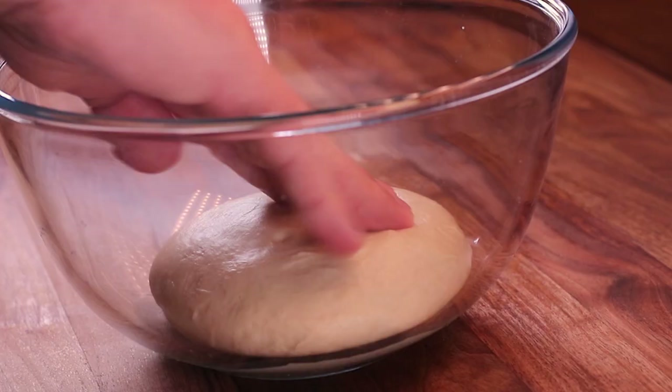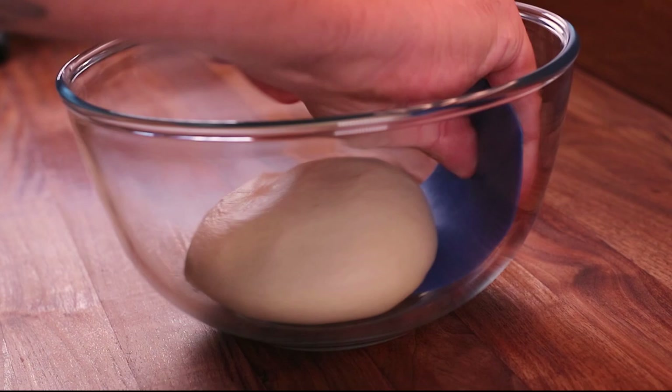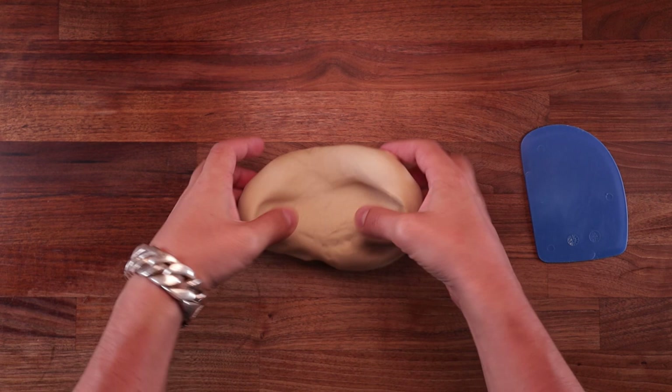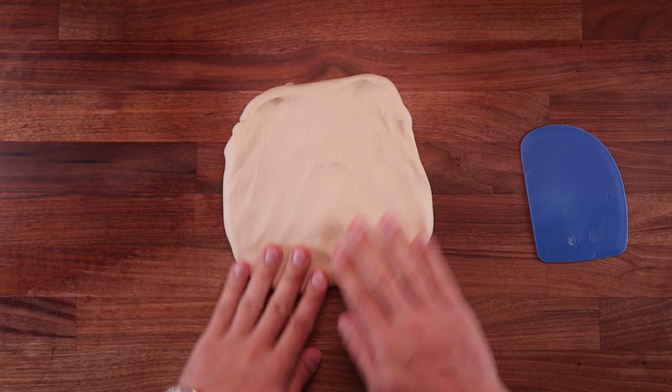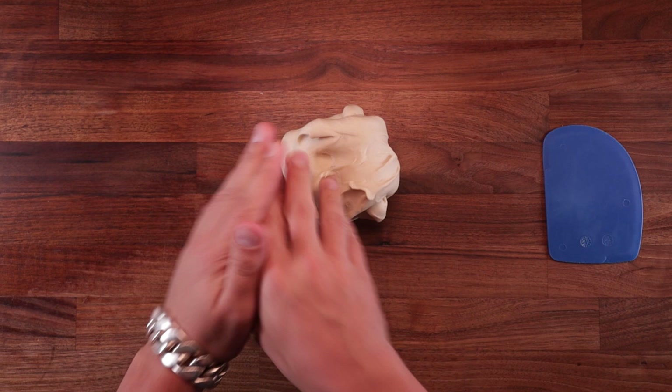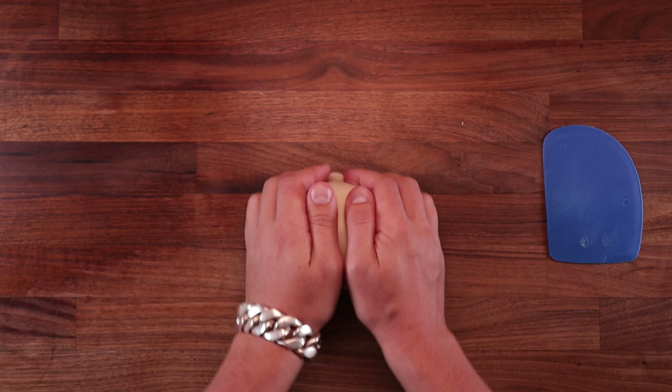Folding benefits the dough in a number of ways: it will equalize the temperature in it, it will degas it, and we will create extra layers in the dough structure making it stronger. Take the dough out of the bowl, place it smooth side down on the table, flatten it out, then fold the top down, fold the bottom up, and then cross the two sides over in the middle. All we're trying to do is create extra layers. Now flip it smooth side up again, tighten it against the table, and that's the fold done. You may use a very fine dusting of flour because this dough is just a little bit sticky.